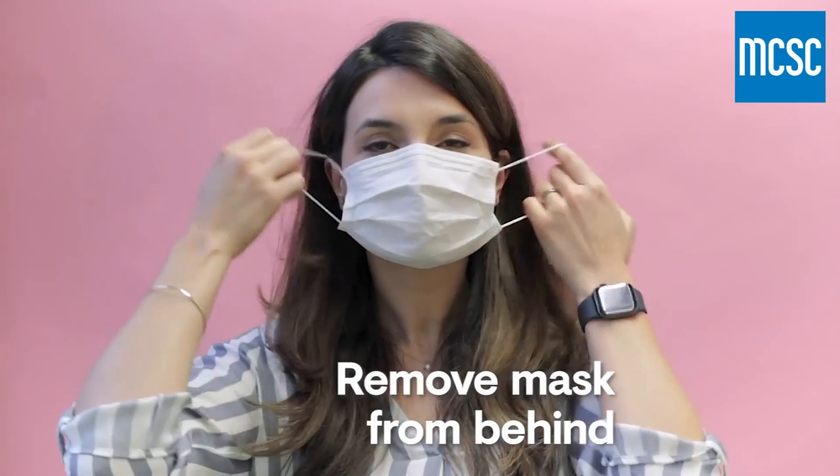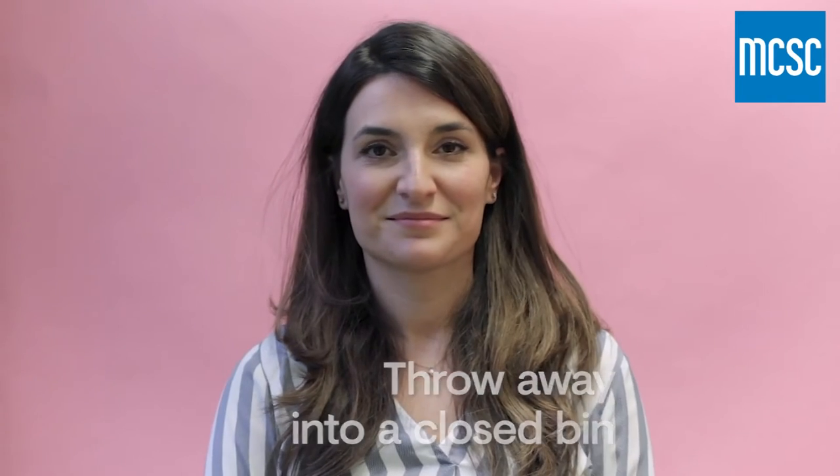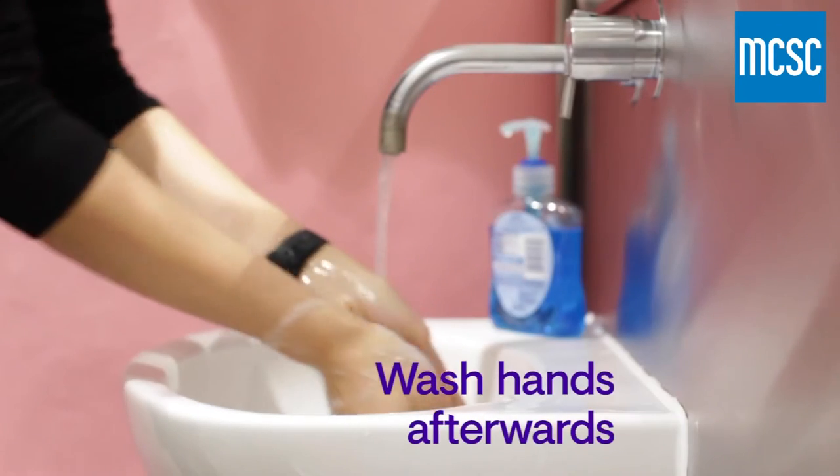When taking off your mask, remove it from behind. Don't touch the front of it, and throw it away into a closed bin. Don't forget to wash your hands well straight after.